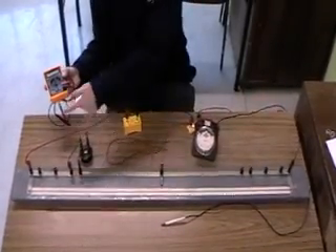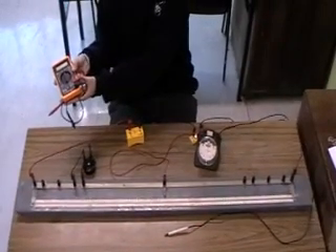The Wheatstone bridge is more accurate than the ohmmeter but is less convenient to use.